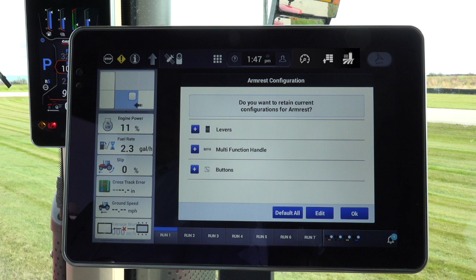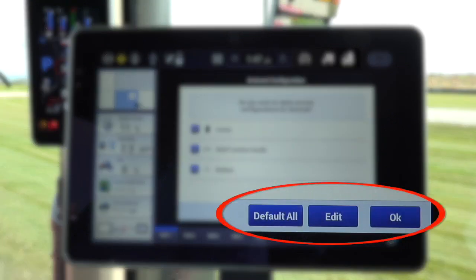The operator must select one of the following: OK, which means the operator accepts what is already set up on the tractor. Edit allows the operator to make changes to the set-up — here the operator can change which paddle will operate the selected rear remote valve. Default changes the tractor settings to the preset settings.